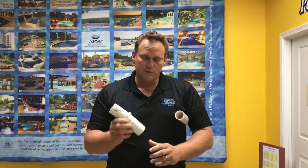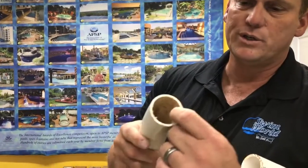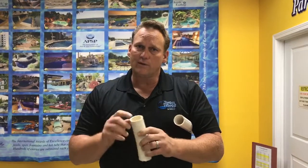The flex pipe — beyond the termite vulnerability — also has issues inside the pipe. You can see there are rigid ribbed pieces inside. Because of the nature of this material, it's like little fingers in there, and as water travels through it, those fingers slow the water down. So it's not as efficient. Not only is it susceptible to termites, but the hydraulic flow in this pipe is not the best either.